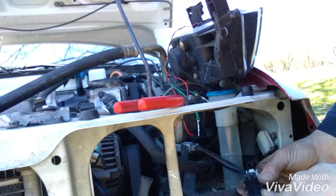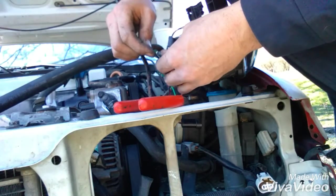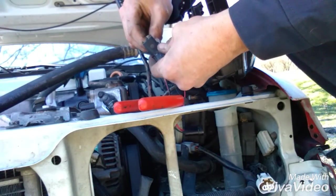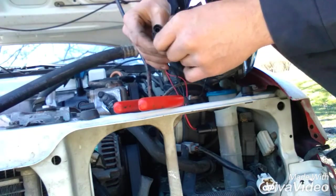So our black wire is going to go in port B. Let's do that now. Black wire, port B — she's in. Green wire, port A. Then you snap this tab over. Hear it lock — that keeps your wire secured in there.